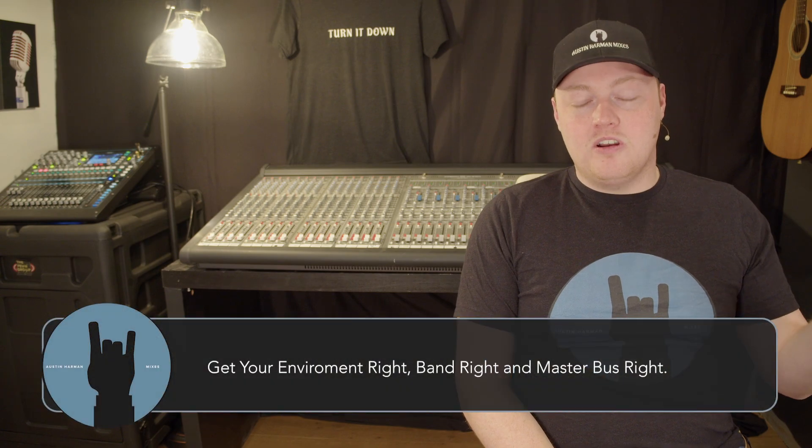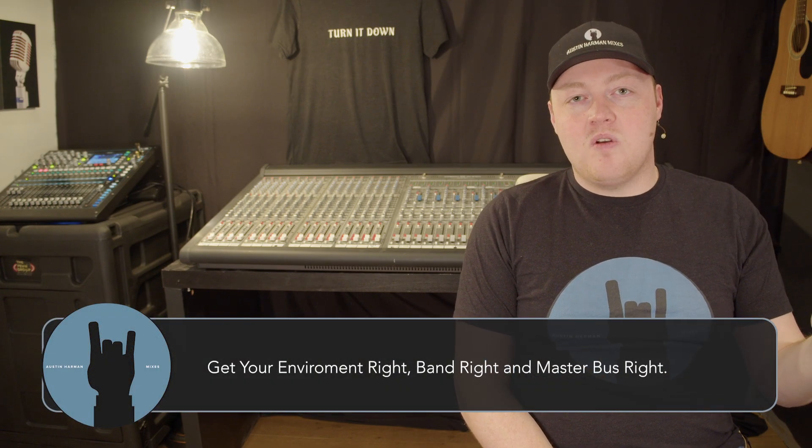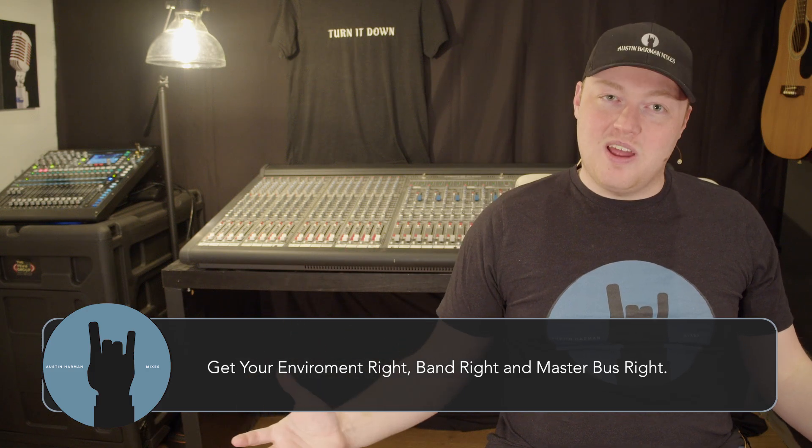Mixing loud has three steps: get your PA or environment right, get your band right, and get your master bus right.